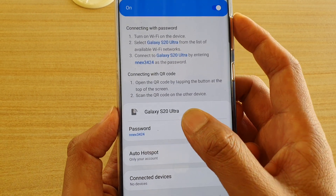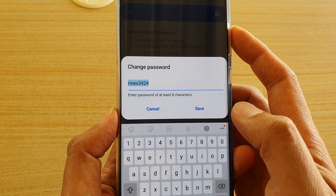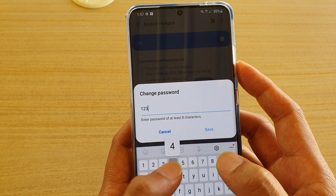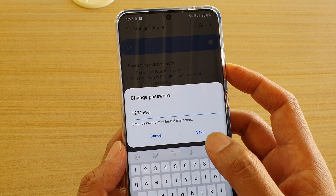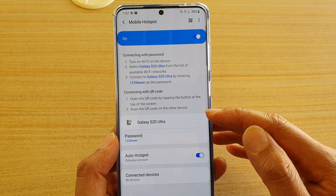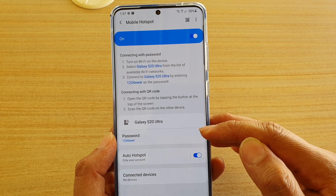To change the password, tap on the password field. Put in the new password that you want to change it to. Then tap on Save, and now you have successfully changed the Wi-Fi hotspot name and the password.